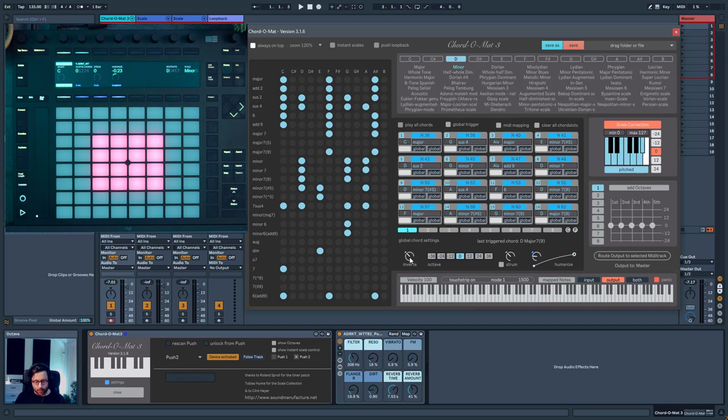You also have global chord settings. You can invert the chord — for example, invert one or more notes — or you can pitch it one octave up or one octave down. The cool thing about these two features is that you can do them per chord. For example, you can invert one chord the way you want and it won't affect the global setting, and you can change the octave independently per chord too.